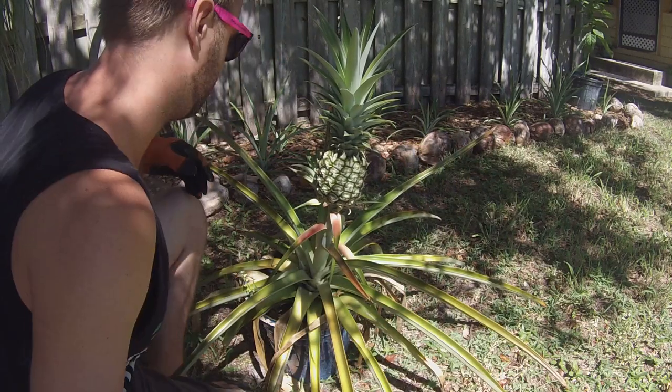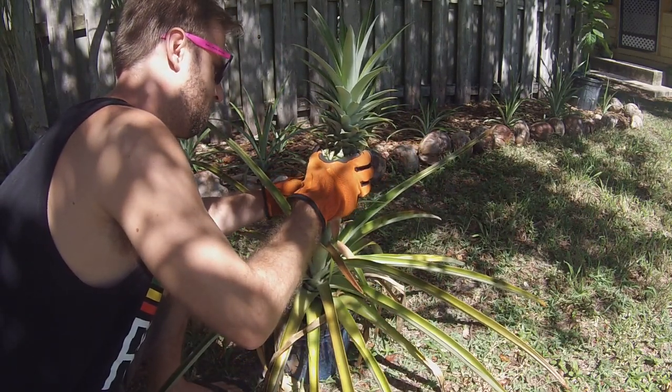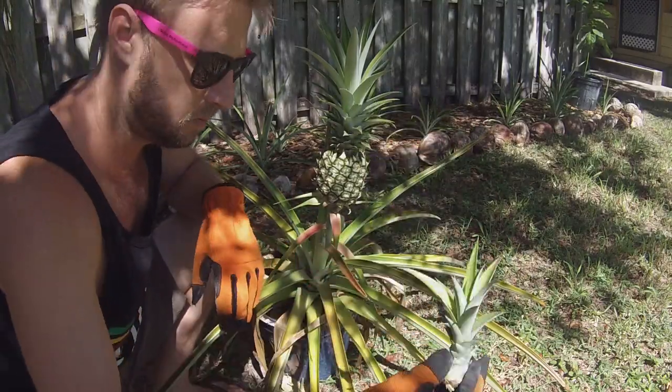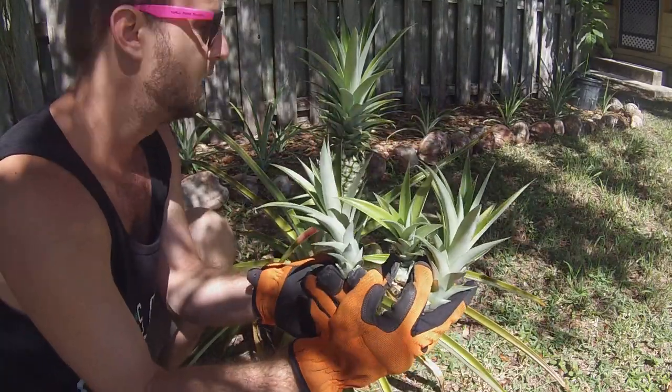Here's another slip, and we've got one more little guy. And there you go — we pulled off three slips so far from this plant. The fruit still has a little ways to go before it ripens up.